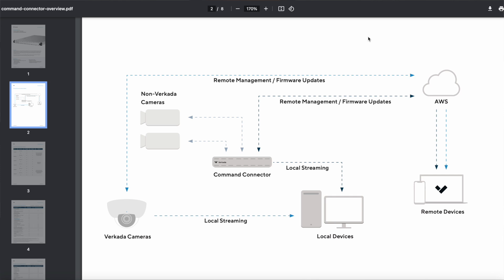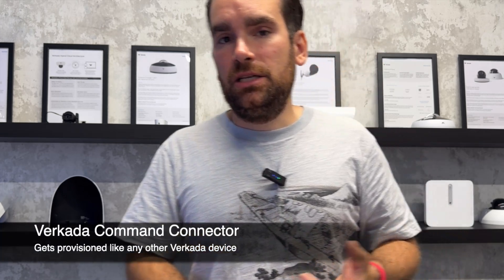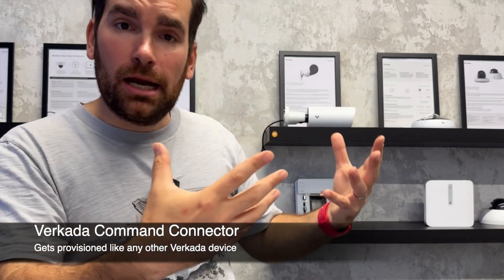From there, everything works like it would with a Verkada camera. The connector stores footage using adaptive quality, sends crops to the cloud for further analytics processing, and supports both local and remote streaming. From a management perspective it works exactly like a camera — plug it in, give it an IP address via DHCP, and it will automatically reach out to the cloud using HTTPS, register to your organization, download the latest firmware, and start operating.